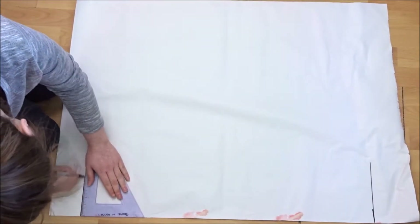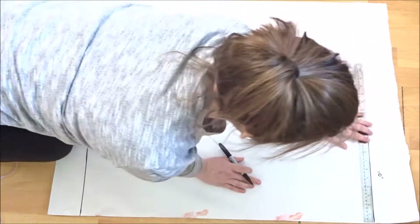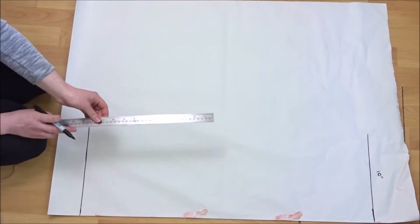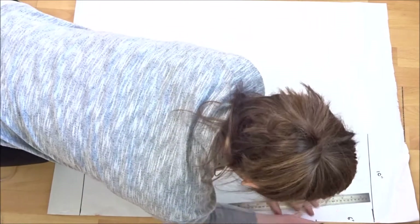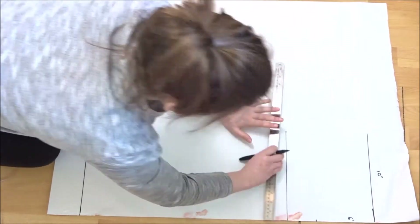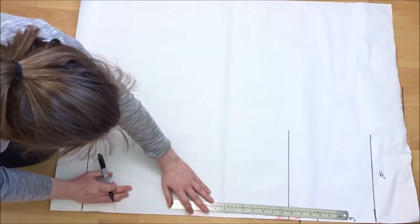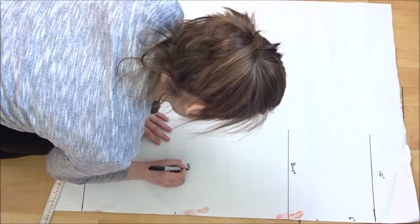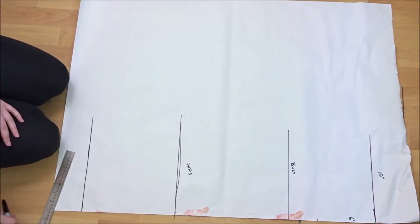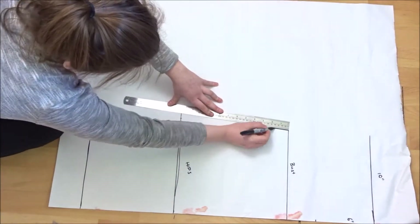Draw down the length you want from your neck. Then square across the top a quarter of the chest measurement and square across the bottom. Go down from the neck to the chest measurement and square across a quarter of your chest. Then go down the chest to hip measurement and square across a quarter of the hip measurement. For both of these, add an inch or so depending on how loose you want it, then join the chest to hip measurement creating an A-line.